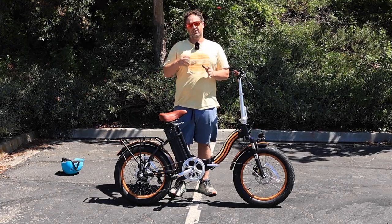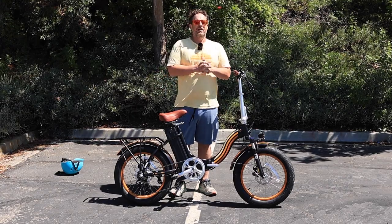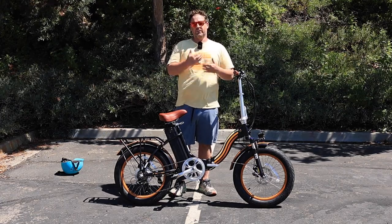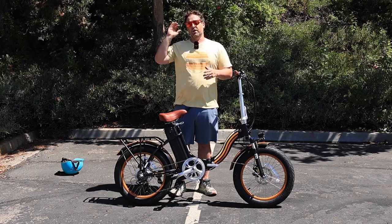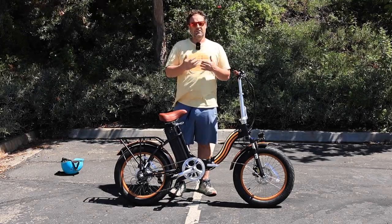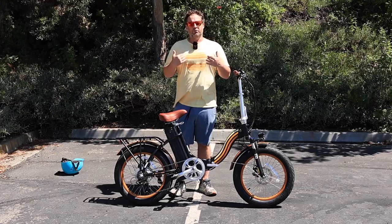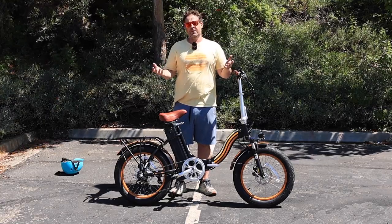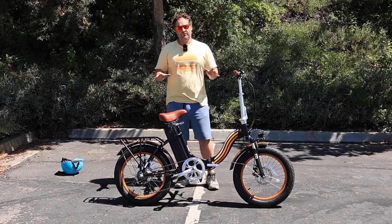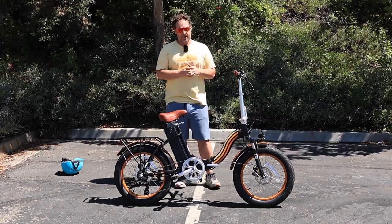It can accommodate riders up to about 350 pounds and you'll still be able to get up hills, but you may just have to give a little bit more exertion on major hills. Different grades of hills have different impact on how much exertion you'll need. I'm 225 pounds and it can get me up hills quite easily with just using the throttle. The 750 watts provides a lot of power.